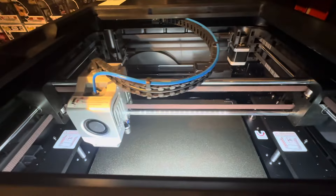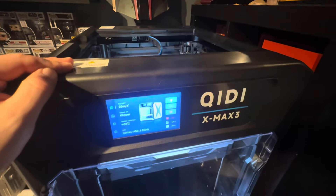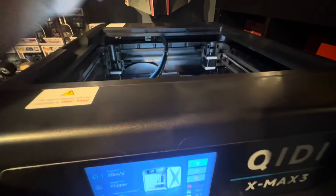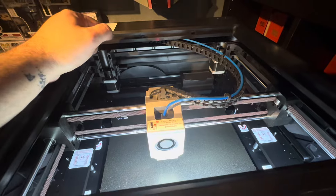Now I'm going to do the leveling and all that good jazz. Pretty straightforward — other than being like 80 pounds, it's not bad. But I'm a big boy, I can lift 80 pounds no problem. So if you can't lift 80 pounds, this may not be the printer for you.